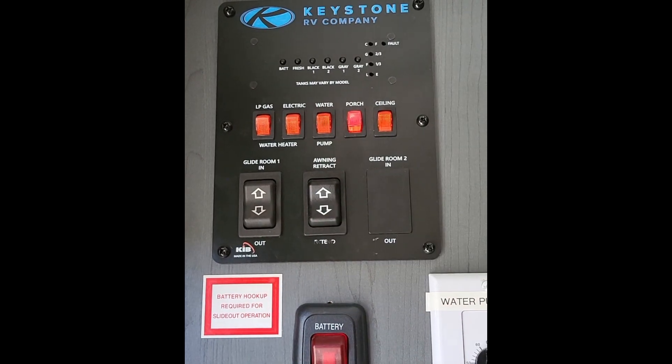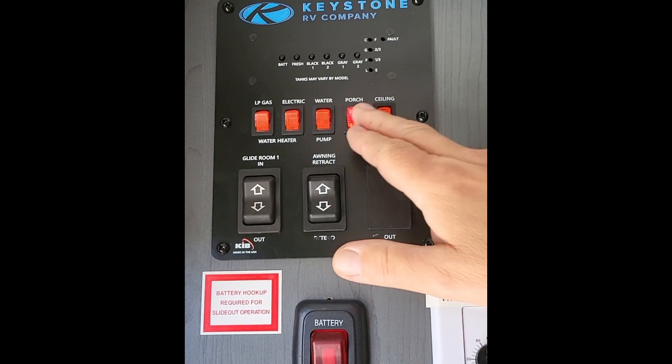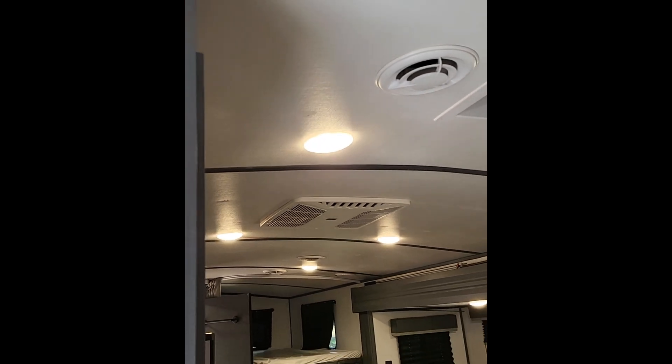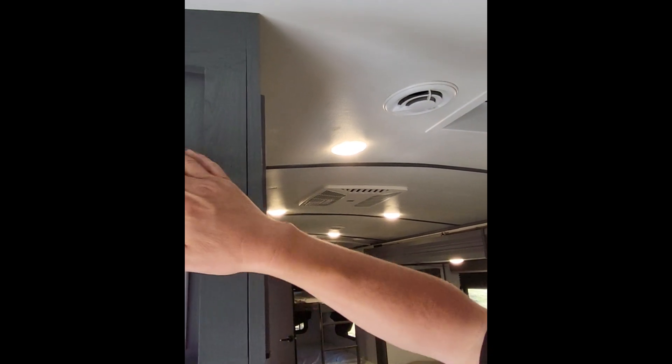Porch light — there's an LED strip under the awning and that's for that. The ceiling lights have the switches on the lights, and then that will open up the kitchen and the living room area lighting.